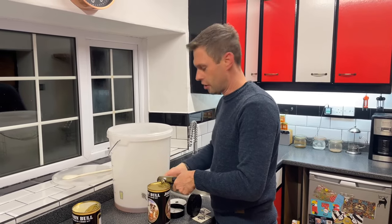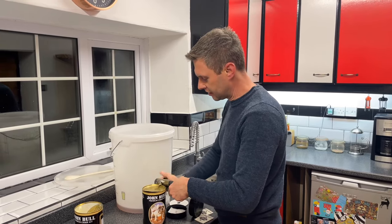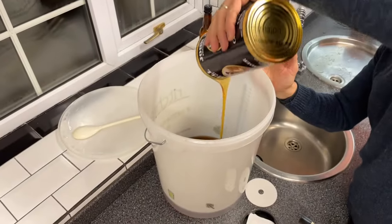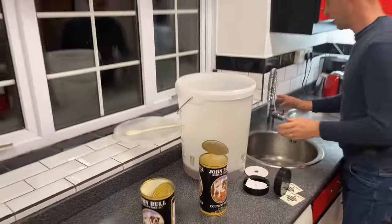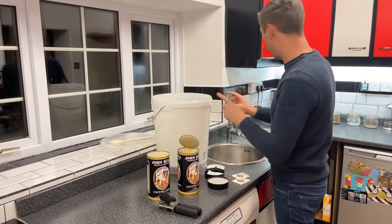No sugar. If you've not seen me make this in our earlier video properly, then this is just a really quick video to show you how easy and quick it is to make. So the two cans of John Bull Cider go into my fermenting bucket.